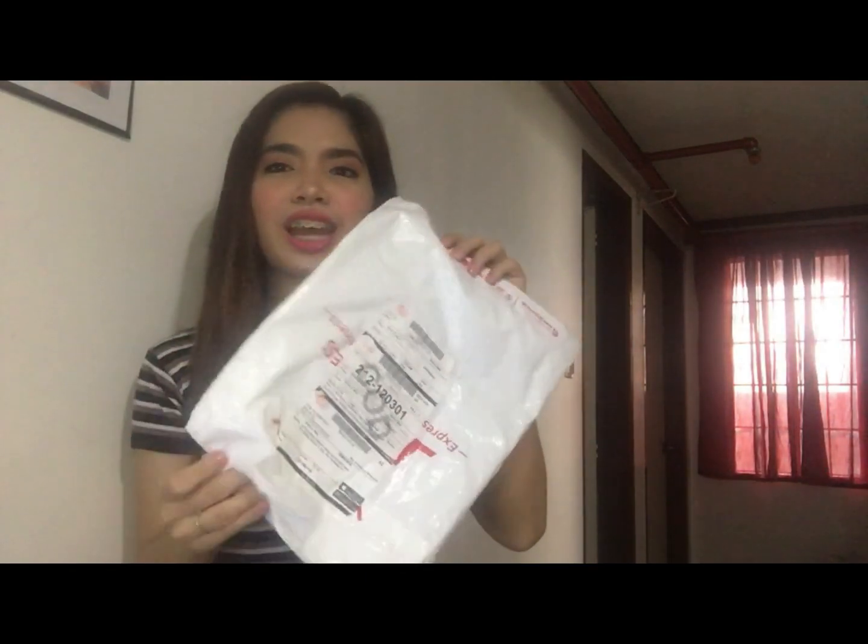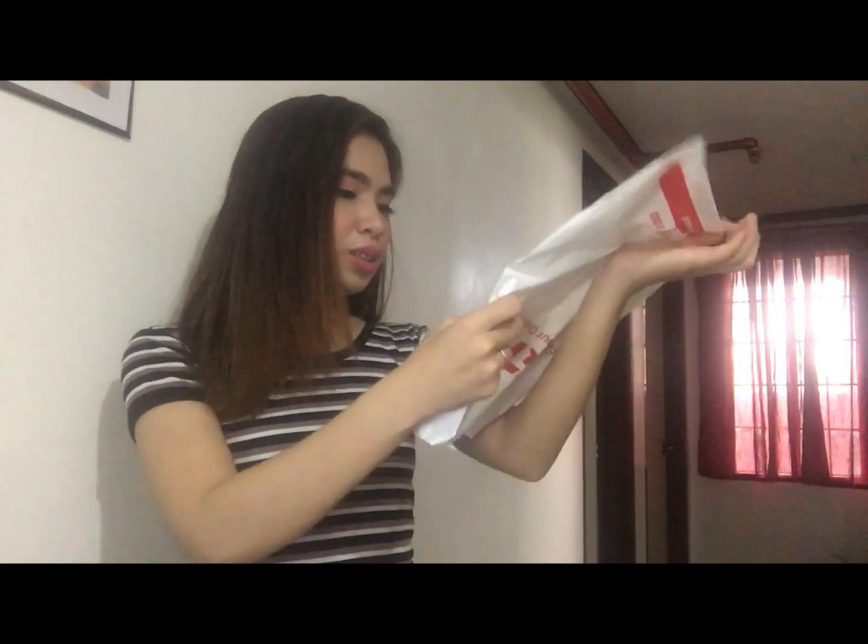So guys, binuksan ko na siya at tinarasper ko na dito sa aking tabi kung ano yung laman, and then basahin natin. Hindi ko rin alam kung ano yung description nila. So una kong nabili is T-neck Striped Long Sleeve, and this is it.